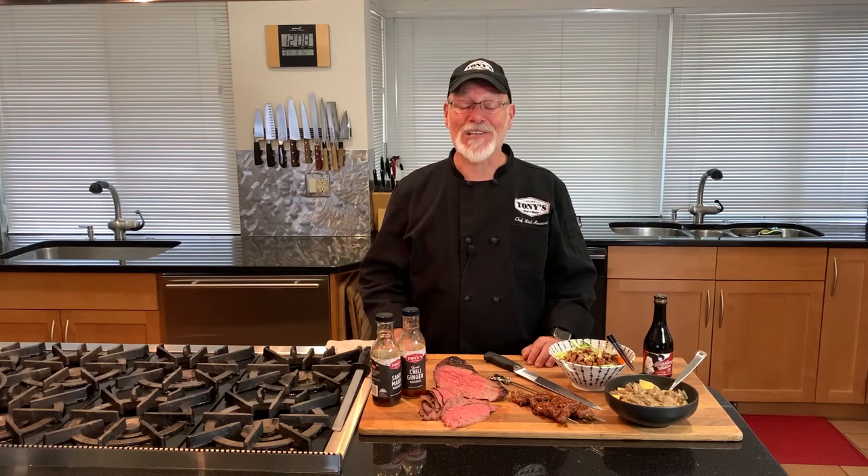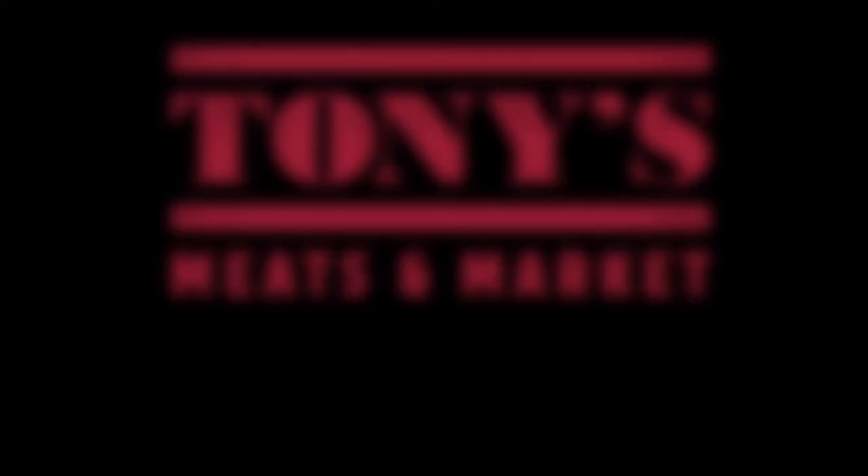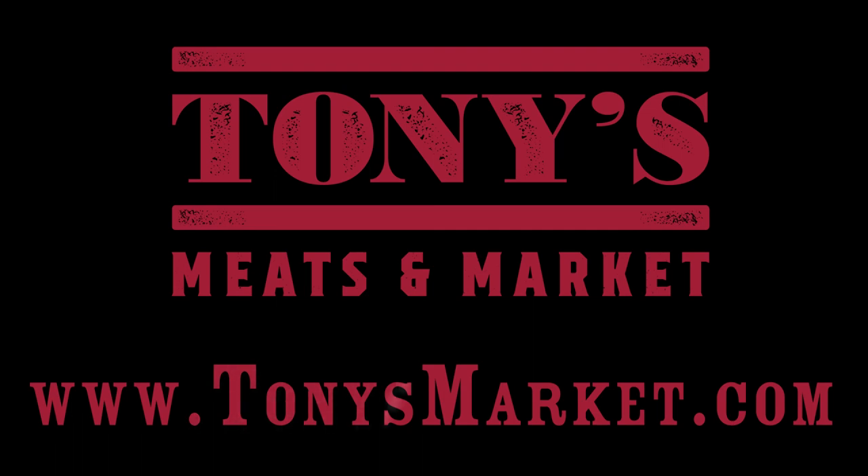I'm Chef Mick Rosacci. I thank you for shopping in our markets and I thank you for joining me in my kitchen.